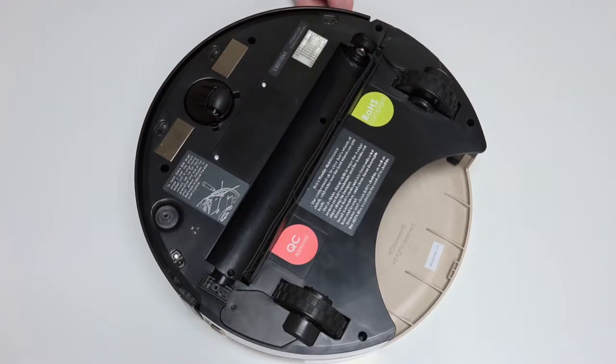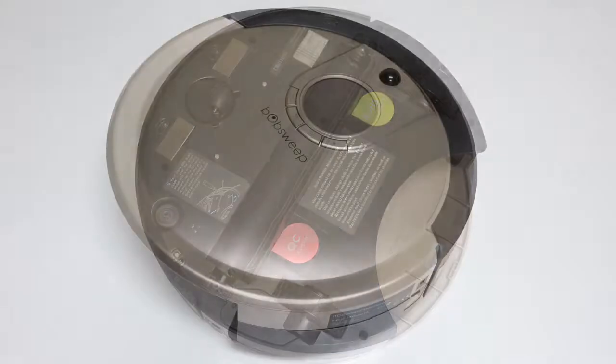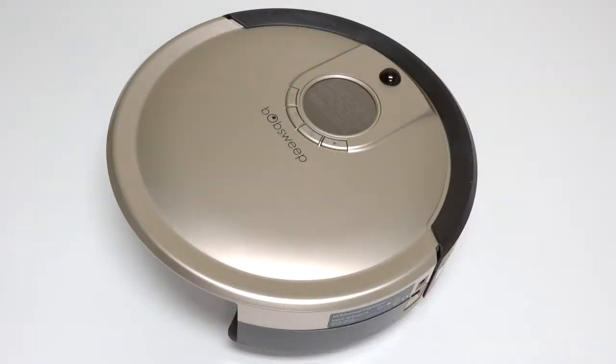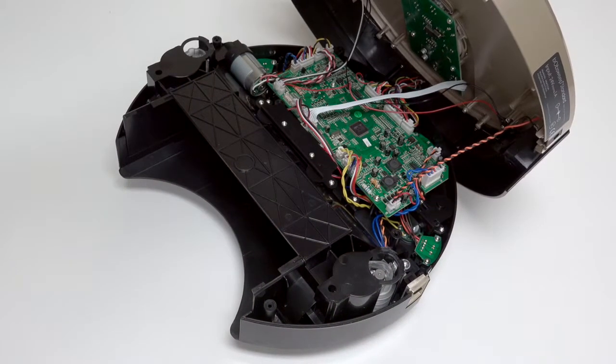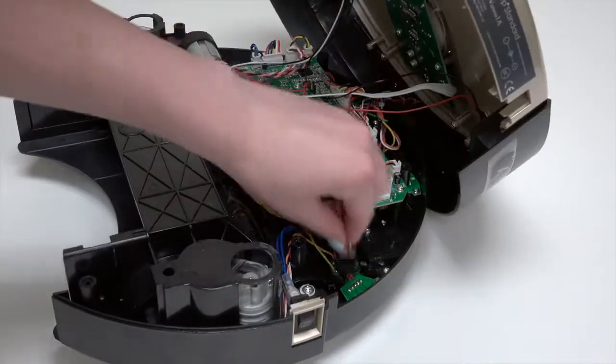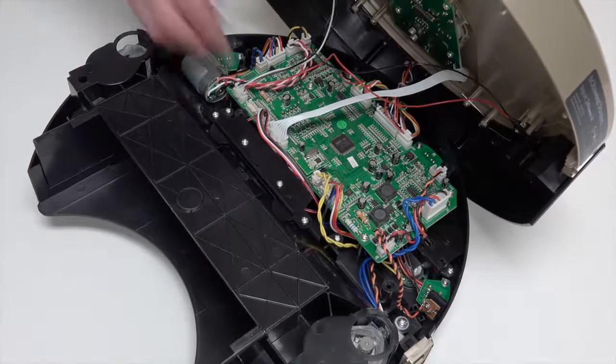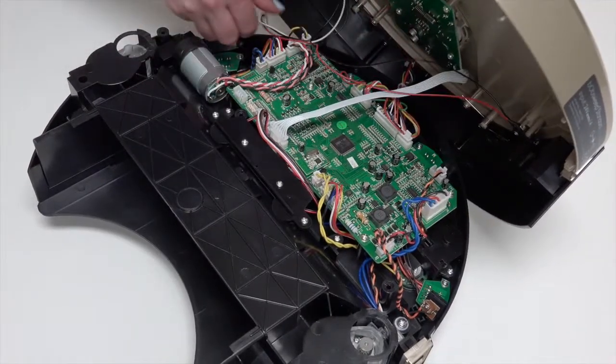Bob's cover is no longer secured, so hold the top and bottom together as you carefully flip him back onto his wheels. Grip Bob's cover from the back and lift up to expose the mainboard. Slide the power inlet down and tuck it somewhere safe to avoid compressing its wires. To detach Bob's cover completely, disconnect four circuit plugs.